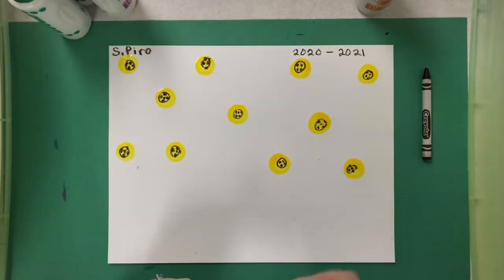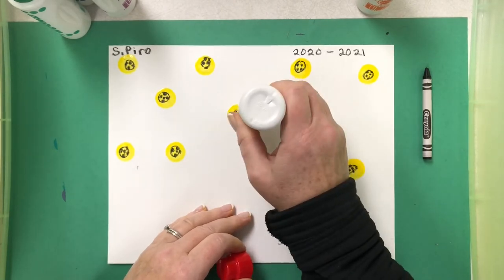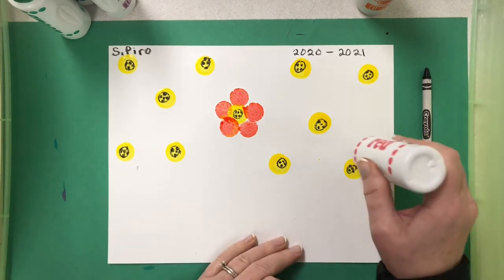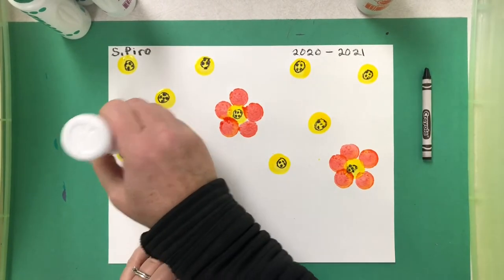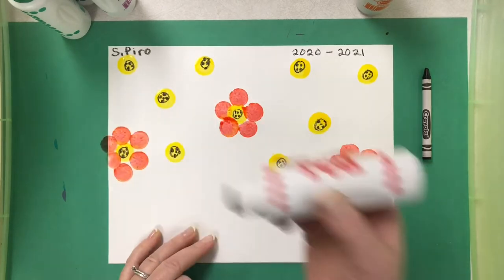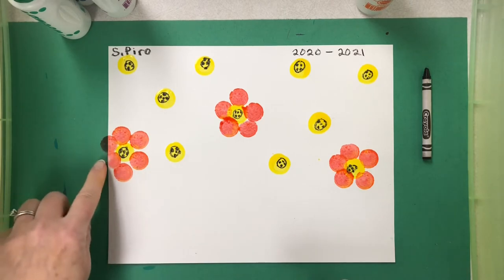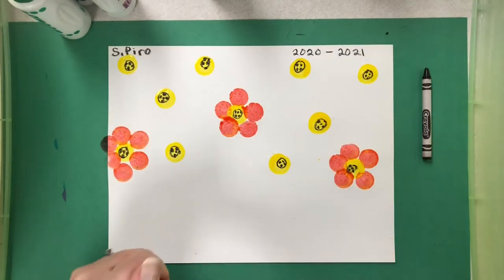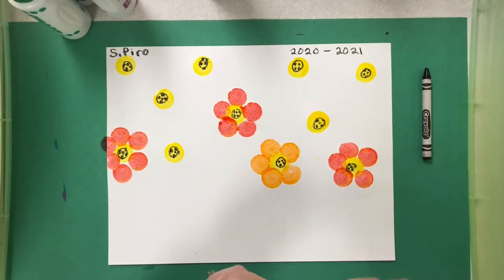I'm thinking of a flower called a poppy, so I'm going to choose my red dot paint and go one, two, three, four, five — five little dots around to make a circle of petals. If you want to use only red and make a whole picture full of red flowers, you can stick with that one color. I've decided to do a variety. It's a good idea to have a blotter paper or mat under your picture in case you go right to the edges. Now I'm going to add an orange one — put five dots, which makes a nice little circle of petals.